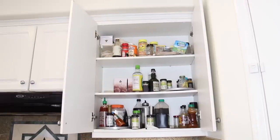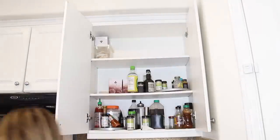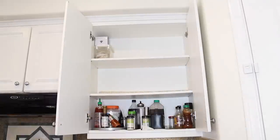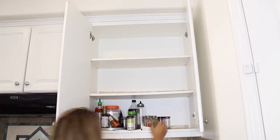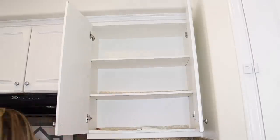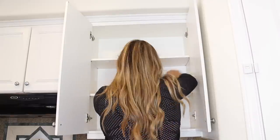Here is the before — and it was really bad. Stuff was falling all over me when I was trying to cook, which was super annoying. I start off by pulling every single thing out of the cabinets and organizing them into categories: sauces, spices, packets — whatever I have. Then I start cleaning.